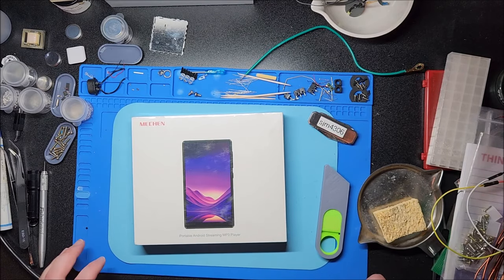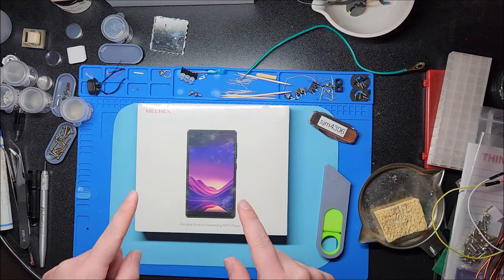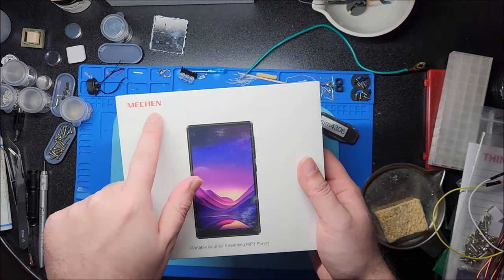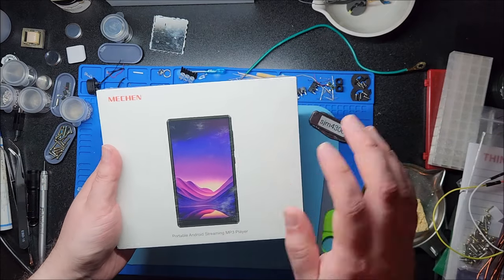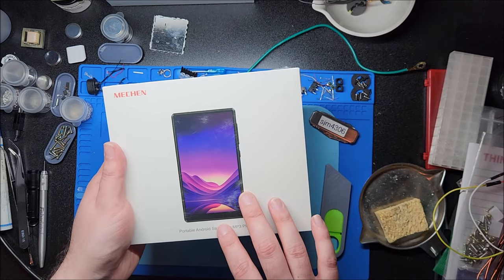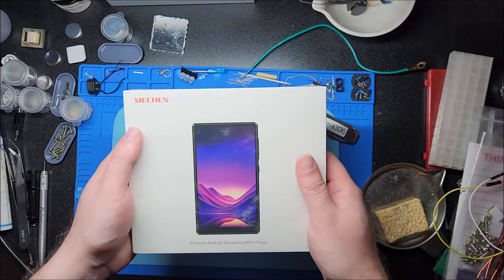Hey there YouTube, this is SGM4306 back with another review video. It's the season of MP3 players. I'm excited because I love dedicated portable MP3 players — like one of my favorite things on earth. And here we have a new model from a company called Mechen. I've reviewed one of their MP3 players in the past and was actually pleasantly surprised by it. This is a higher end model, provided for free for review, but I'm receiving no other compensation and all my opinions are my own.